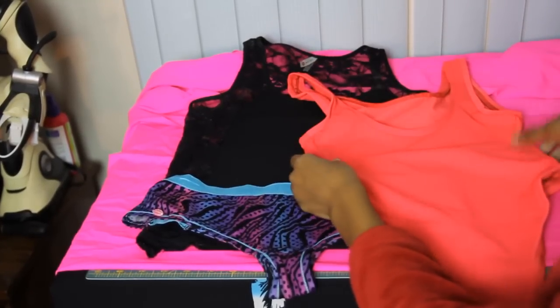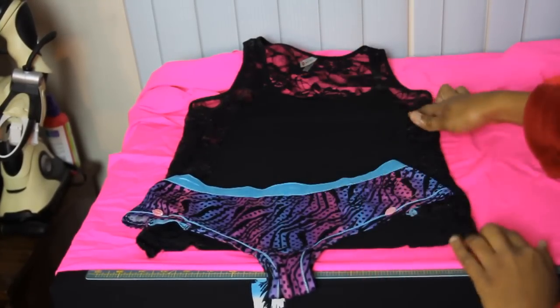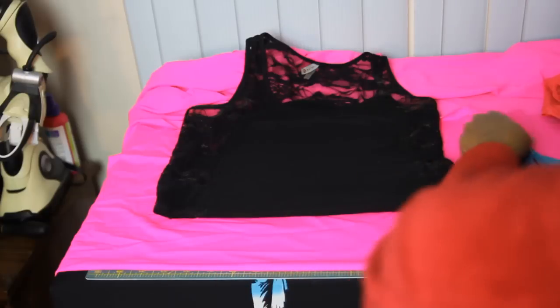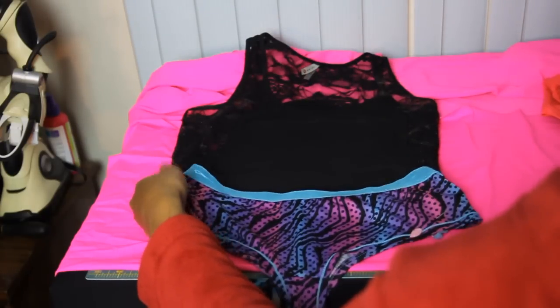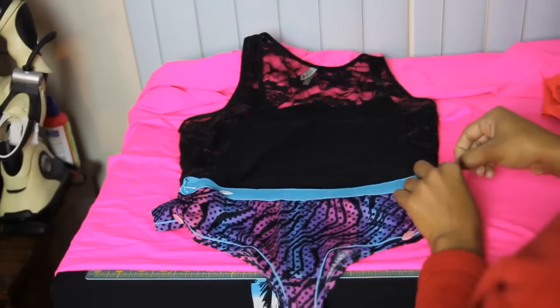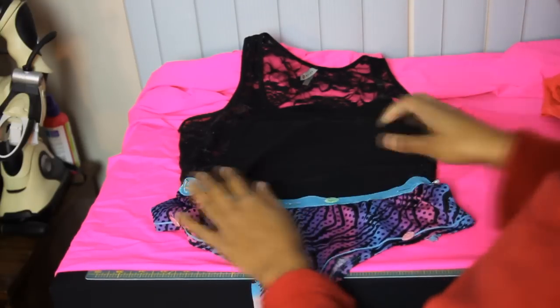Alright, so if you already don't have a bodysuit to use as a pattern, what you can do is take a t-shirt and a pair of underwears. What I'm going to do is just fold it at the waist like this and take my underwears and pin it at the bottom, just like this.